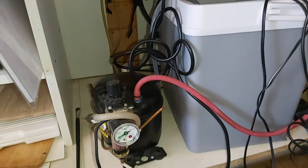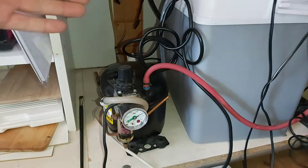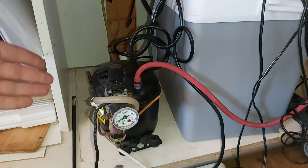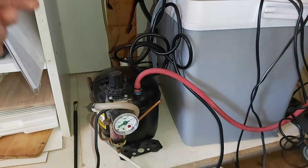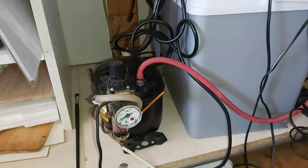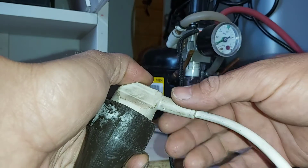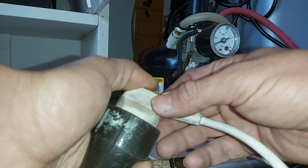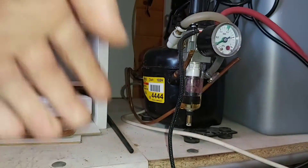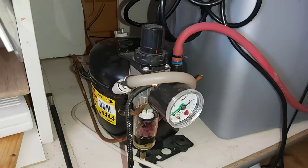I'll show you right now. What I did exactly — I took a motor from a fridge, and as you know, that's a compressor and it's really quiet. I'll turn it on now to show you how it sounds. Can you hear it? No, you can't, because it's really quiet.